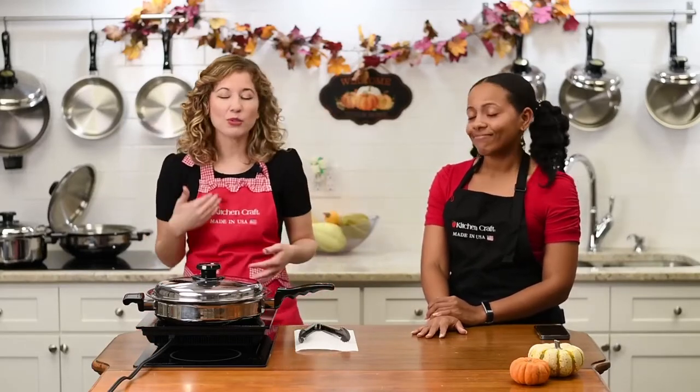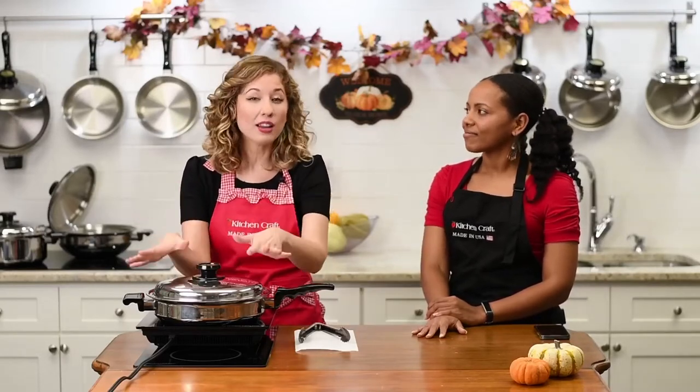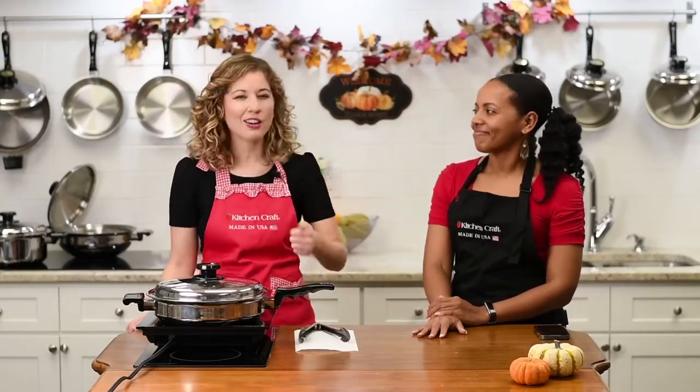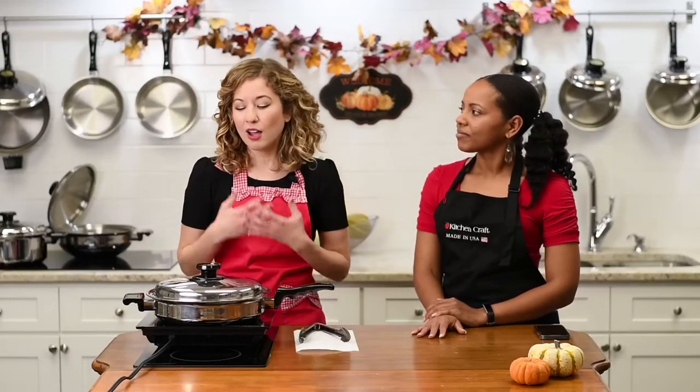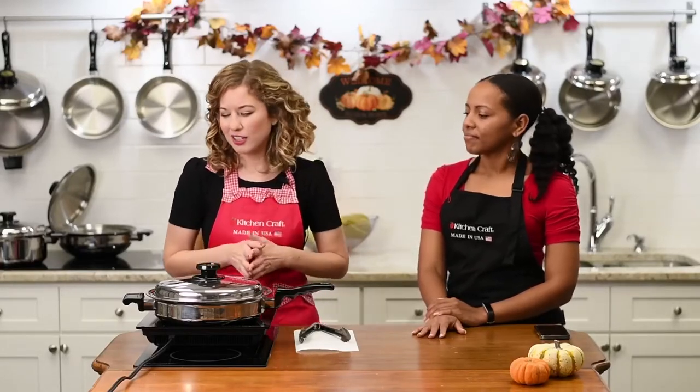We've had so many testimonies from customers — hundreds, if not thousands of people whose health and lives have been changed due to cooking the Kitchen Craft waterless way, no oils and butters. Mary Hoyt, for example, lost 70 pounds and came back from two bouts of cancer. Your cookware is touching your food, so you want it to be the best you can get for you and your family.